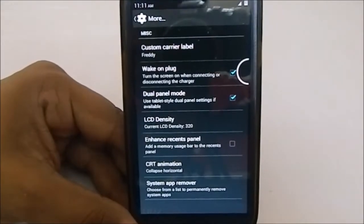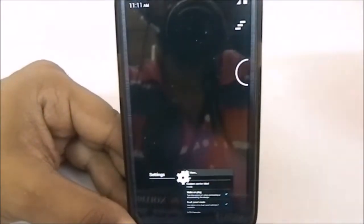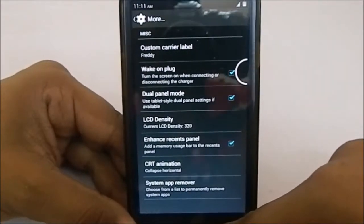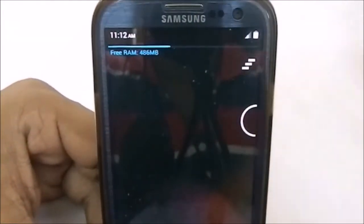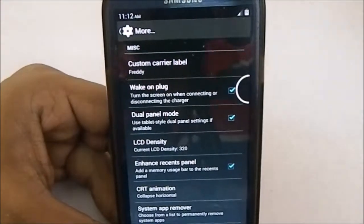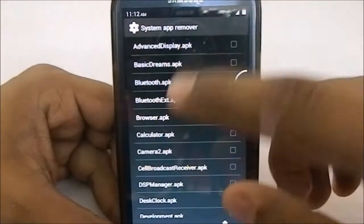The enhanced recent panel enables a memory usage bar, which is really cool. It shows free RAM available in a different style — it only shows free RAM rather than cache, which is the important figure. You do have CRT animation scale — you can set it to 'don't show' or other values. There is also a system app remover if you want to remove pre-installed apps or the launcher.